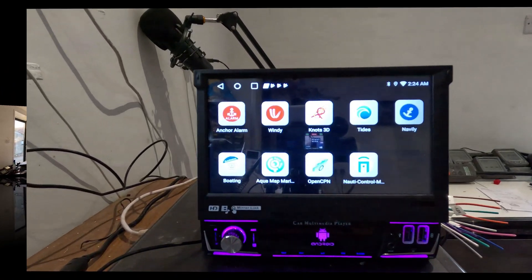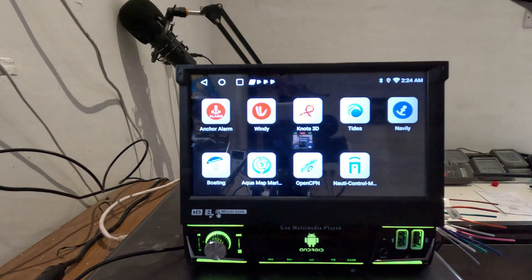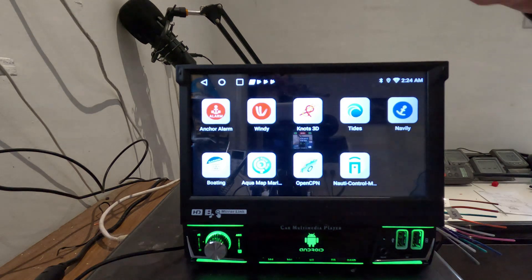Let's go and have a look at what apps there are. Since this is Android, you can obviously download these on your tablet or your phone as well, but I thought these would be particularly useful ones for you in your cabin on your boat.